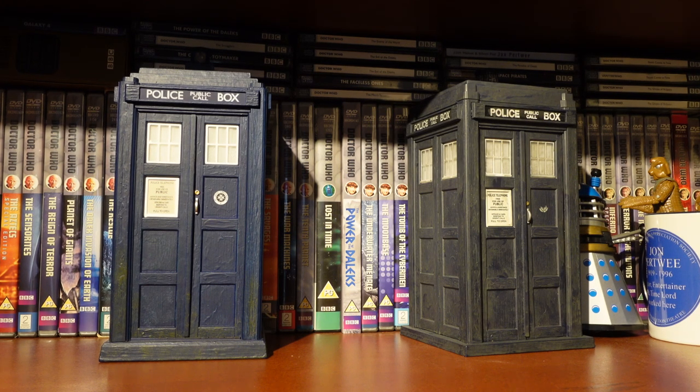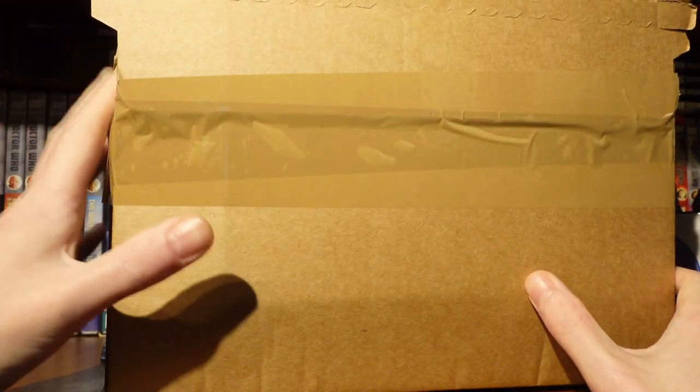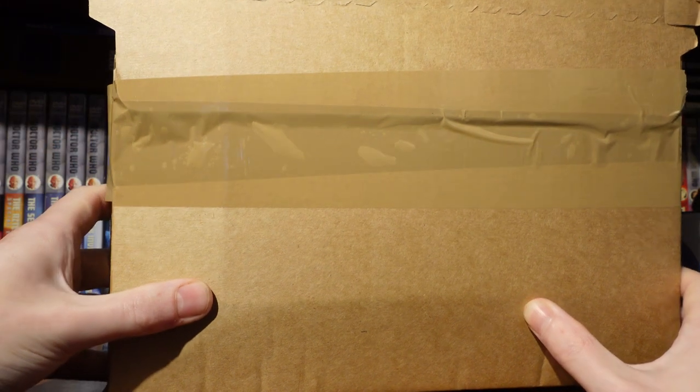Hello everyone, welcome back to another Doctor Who unboxing video. Today's Doctor Who unboxing video — if you can't tell by the display of the TARDISes — it's that time of year again when we're graced with another collection set, and this time it is Season 2 in this very chunky box. From the pictures I've seen, this looks like it's going to be the biggest set they've done so far in the collection range.